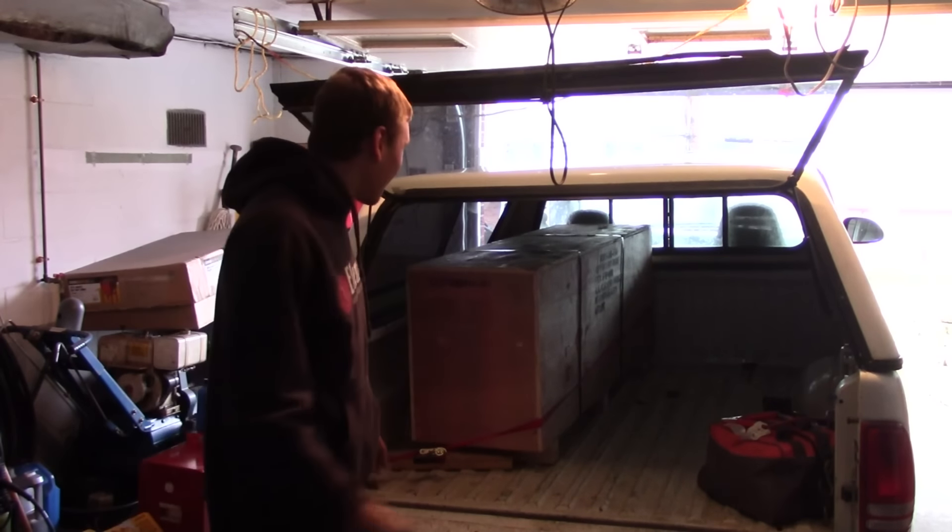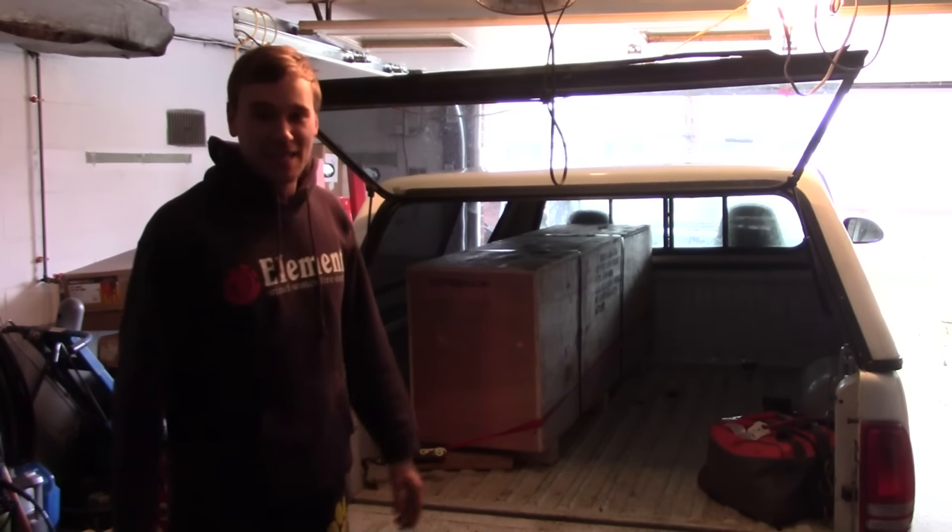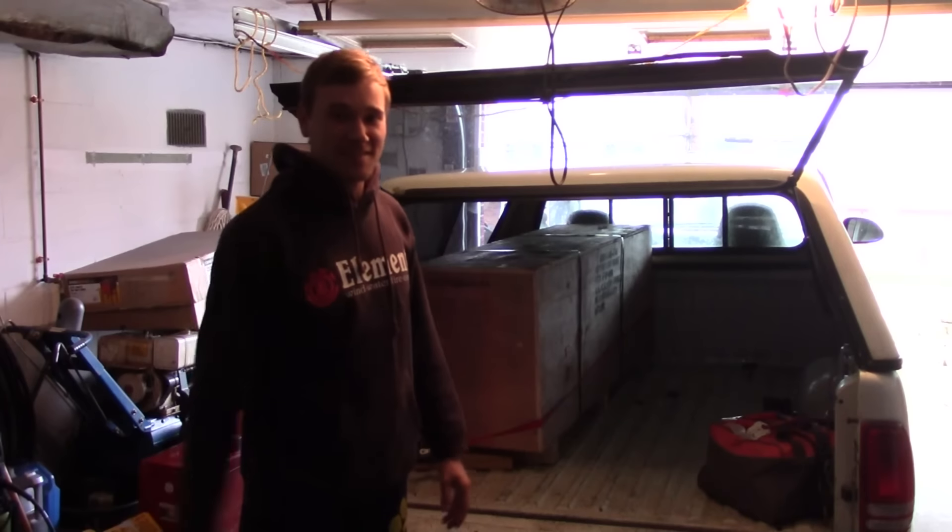Finally, after waiting a couple of weeks — or months I should say — I got the Woodward metal brake from Summit Racing and I'm about to take it out of the truck, which will be interesting. Let's see how it goes.